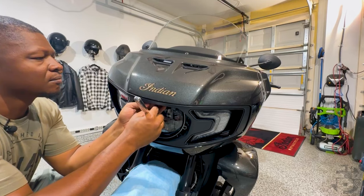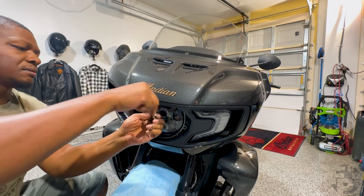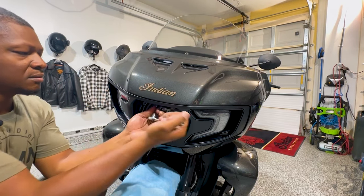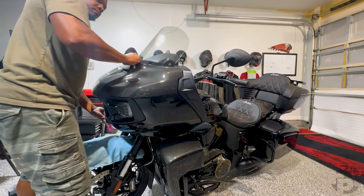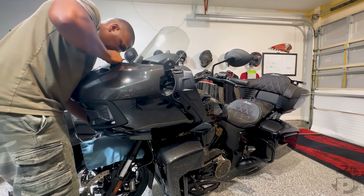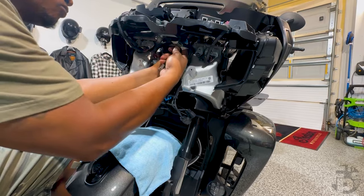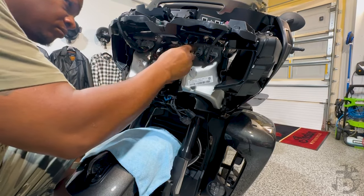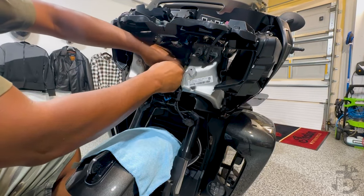Once you have that done, you can remove the screw we left up in the front — go ahead and take that out. Now you're going to gently remove the front fairing. Keep in mind the headlight is still attached, so there's going to be three wires — the headlights and the turn signals — that you need to remove from the fairing. Once you get the fairing out, trace the wires from the handlebars and unplug them, then just leave it hanging down.